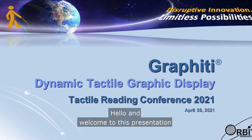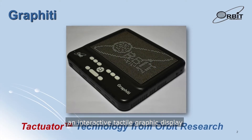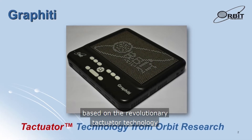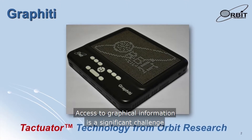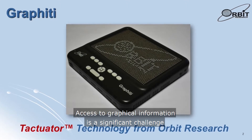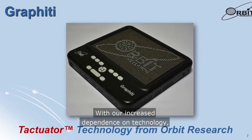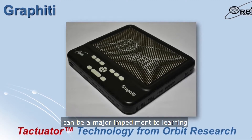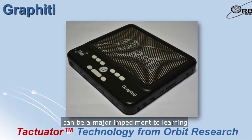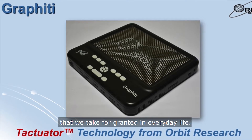Hello and welcome to this presentation about the Graffiti, an interactive tactile graphic display based on the revolutionary tactuator technology from Orbit Research. Access to graphical information is a significant challenge for people who are blind and visually impaired. With our increased dependence on technology, lack of access to on-screen graphics can be a major impediment to learning and experiencing the digital content that we take for granted in everyday life.